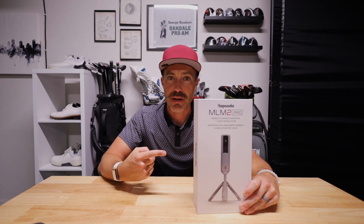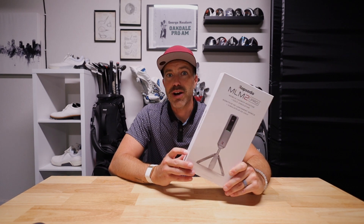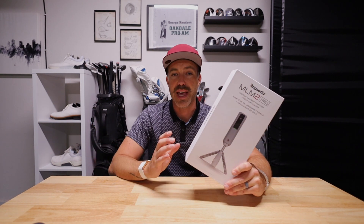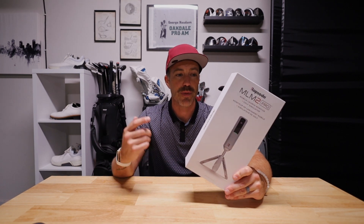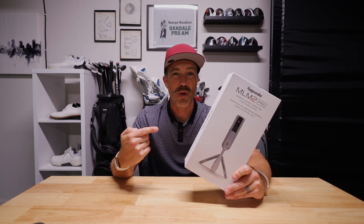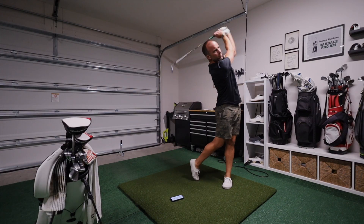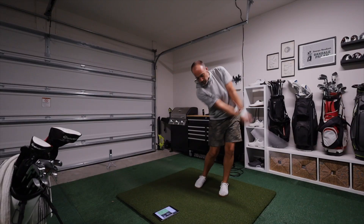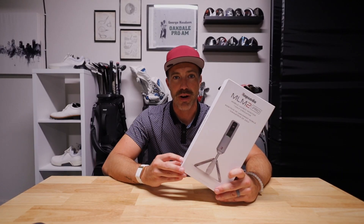Is this the best personal use launch monitor in the game of golf today? Well, the early consensus when this came out was a resounding yes across the board. The MLM2 Pro from Rapsodo just blew everyone away with what you got for this price tag. I finally got my hands on one and I'm putting it through an extensive round of testing to see if it's really as good as everyone says it is, and ultimately who this launch monitor is for.